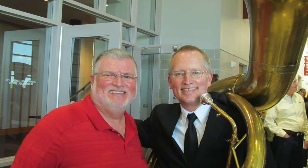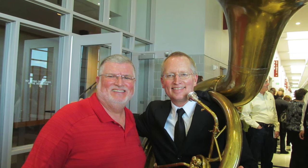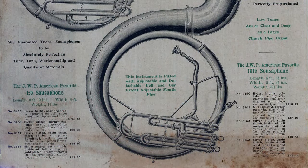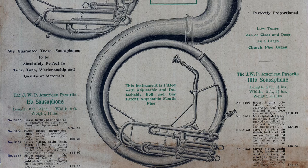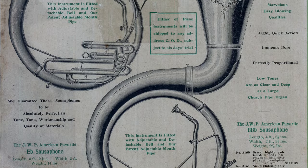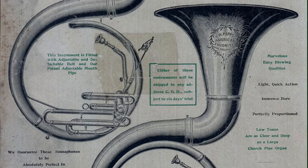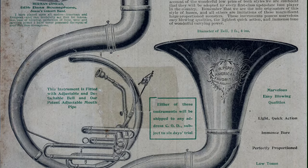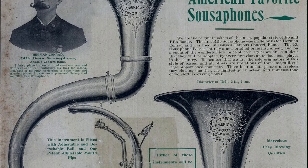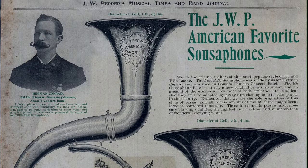As far as we can tell, Pepper never made another horn like this one — it truly is a one-of-a-kind treasure. It wasn't until late 1905, a decade later, that Pepper finally tried his hand at selling sousaphones, and at that point he chose to import rather than build a very different double B-flat sousaphone, along with something never before seen in America: an E-flat sousaphone. But even by that time, few people remembered that J.W. Pepper had anything to do with the new instrument. In promoting his imported sousaphones in 1905, he urged readers to 'remember that we are the sole originators of this style of basses, and all others are imitations of these magnificent, large-proportioned monsters.'